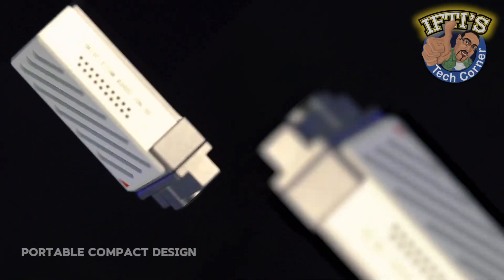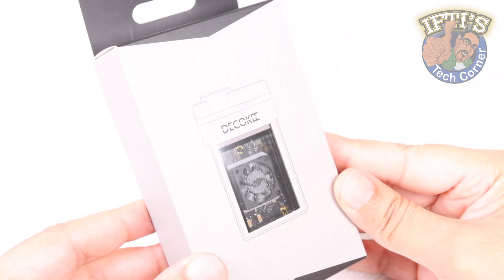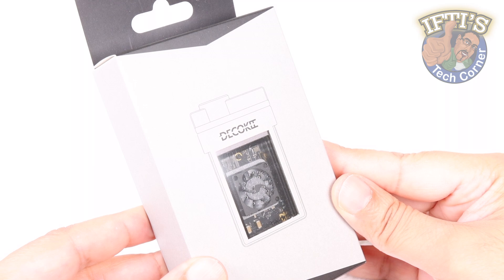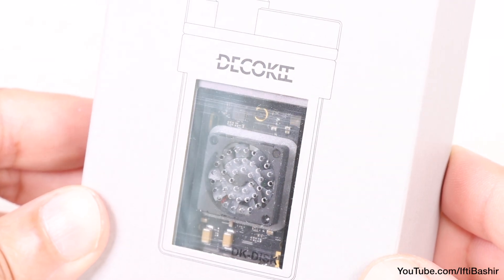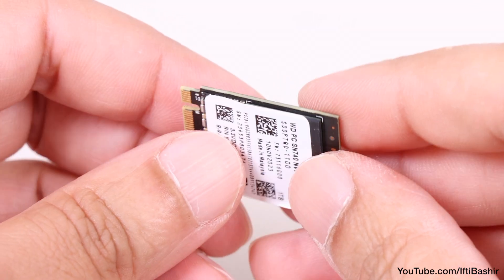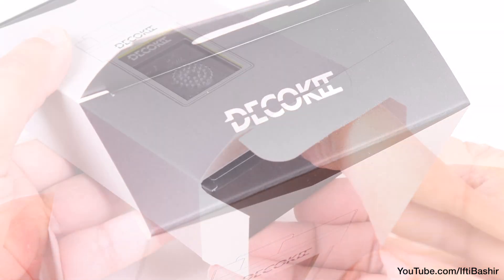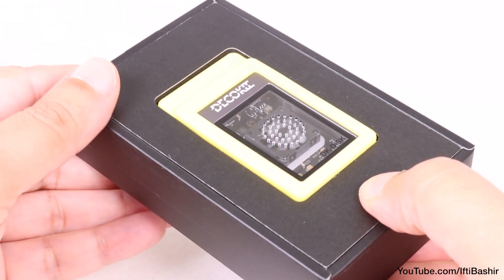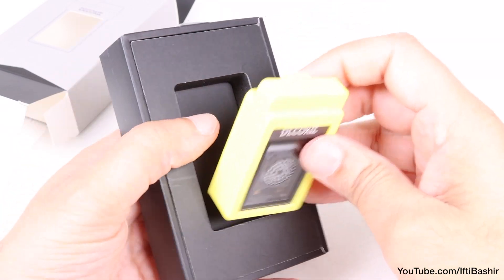If portability is just as important as maintaining consistent high speed when it comes to external storage devices, the Dekoki SSD enclosure with its unique active cooling could be exactly what you need. The biggest selling point for drives like these are not only the data transfer speeds but also their size. They're tiny, and that's all down to the compatibility with the smallest size 2230 NVMe SSD drives. While this isn't the only 2230 sized external enclosure on the market, the Dekoki also incorporates a built-in cooling fan as well as LED lighting, although we'll see how these perform shortly.